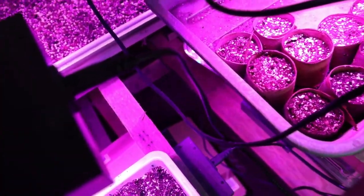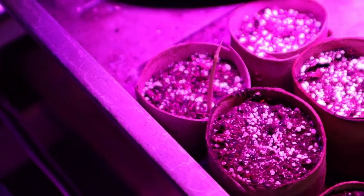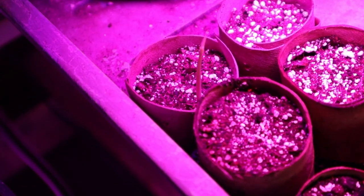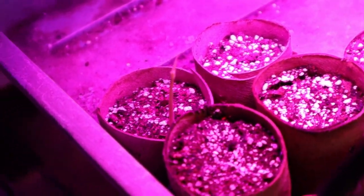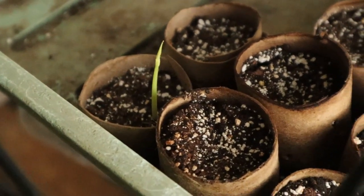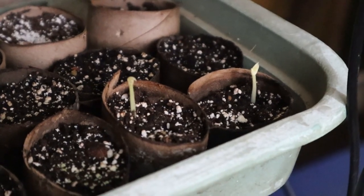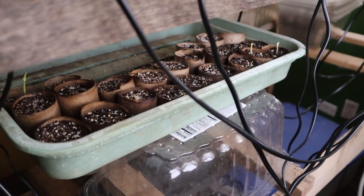I put them in cardboard pots, which are kind of biodegradable, so that if they started to grow too fast, I could just pot them up into a larger pot without having to disturb the roots. As for the rest of the seeds which did not swell up within those 72 hours, I let those soak a few more days — actually a few more weeks for some of them — until they eventually started to germinate.